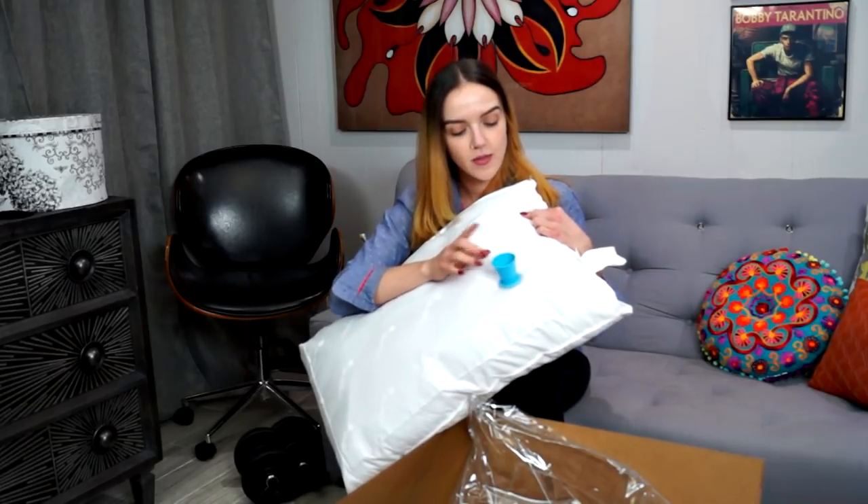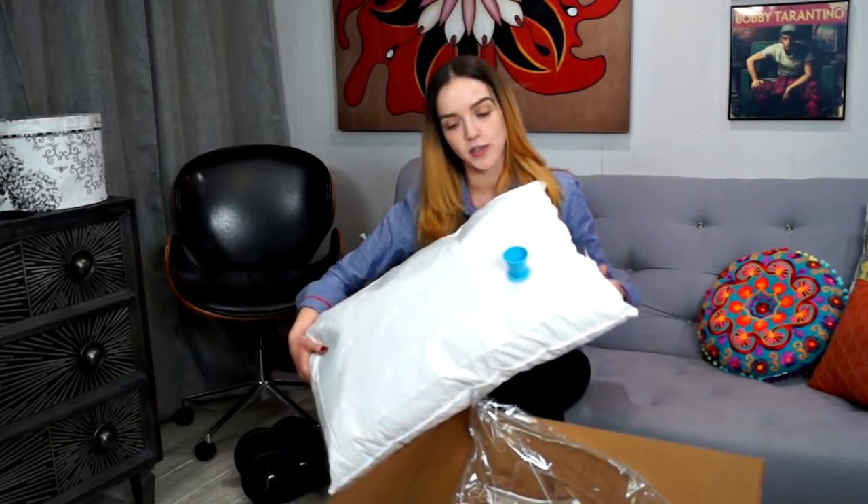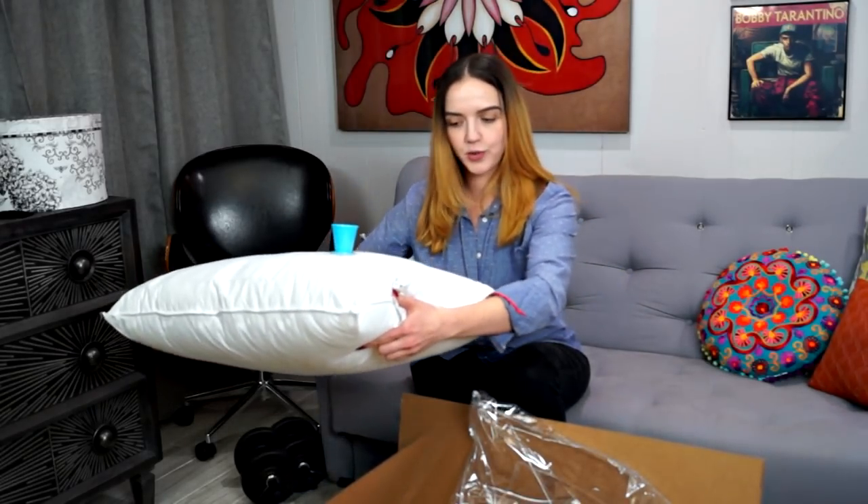It locks into place — you thread it in, then get some water and give it a shot. I'm going to grab some water so we can actually give it a try and you guys can get a sense of what this looks and feels like.